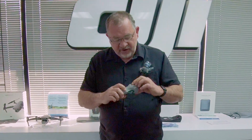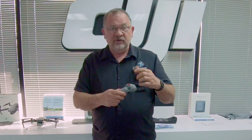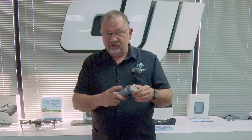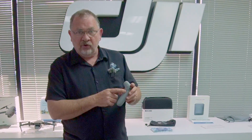On here you have a trigger, which is your throttle. You have a big brake button, which is also used for your return to home and landing. The red one you double tap to take off. There's a mode button to switch different modes. On the side over here, we have camera tilt and our record button.